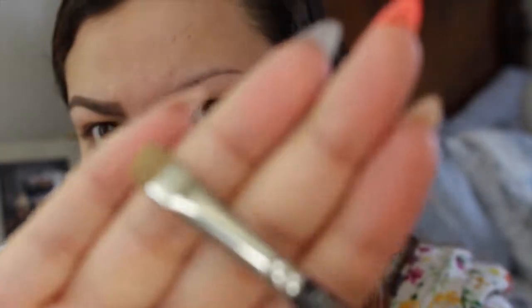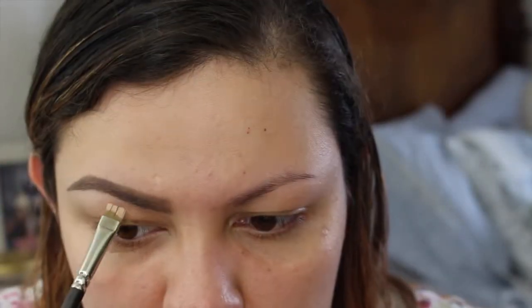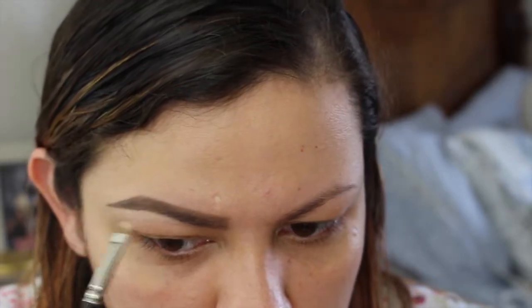This is a MAC 212 brush to apply my concealer. You can use whatever you want — this is a really inexpensive one from ELF. I pick up the product in the cap and I'm just going to clean up a little bit around my eyebrows. I'm going to shorten this because it's kind of too long. I'll go ahead and do the other side and I'll be back.